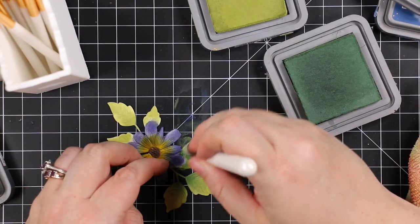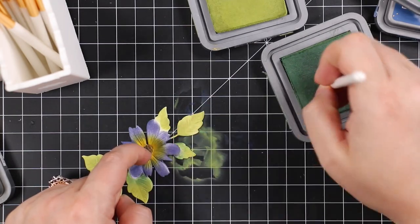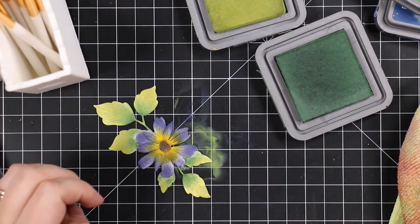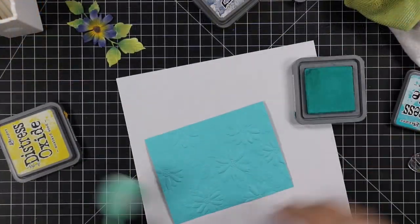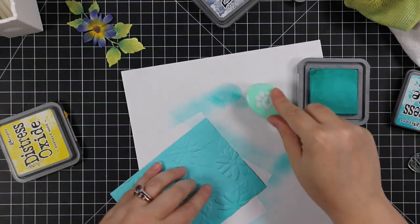This is a great option for people who don't like to color — adding ink with ink blending gives you that shading and layering look without actually coloring. I find it just as therapeutic as coloring.